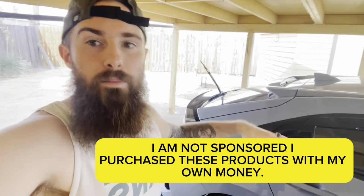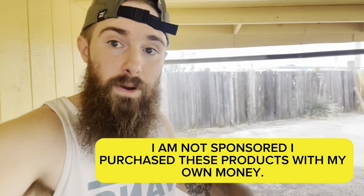Just a quick disclaimer: Detail Garage and Chemical Guys are not endorsers, nor am I sponsored by them. I use their products and I pay for their products. I use them just because they're cheap and accessible — I have a store nearby where I can just go and purchase them. They do not endorse this channel.